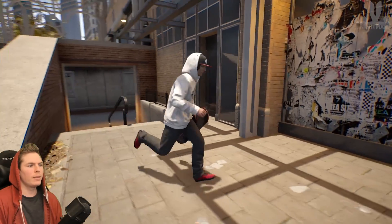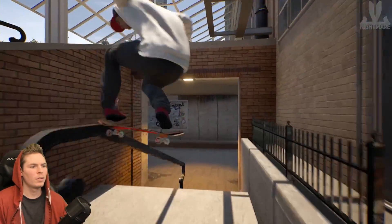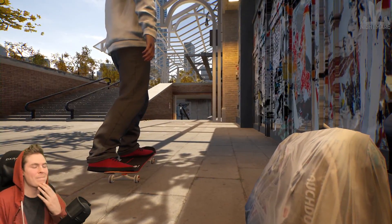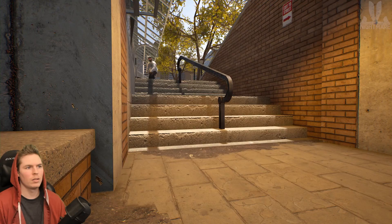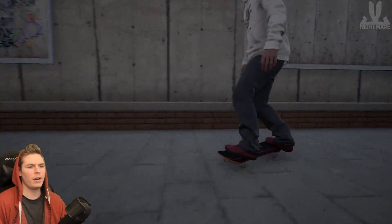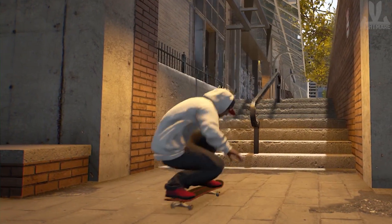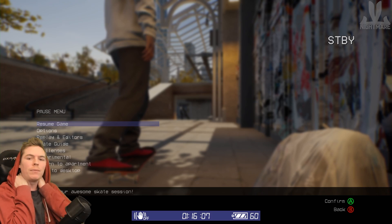The trick I wanted to get on this one was the front 270 to back lip. I did want to land fakie but I didn't like that one. That was pretty damn sick! That was nice — even with the switch tray, don't crash. How did I stop that? Just realizing now, after doing that trick, I didn't do a revert out of the hard flip front feeble.